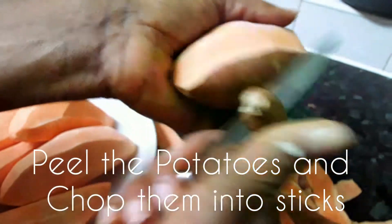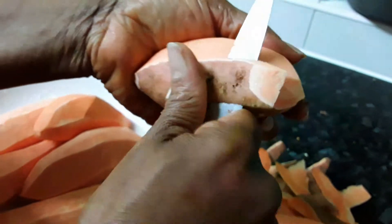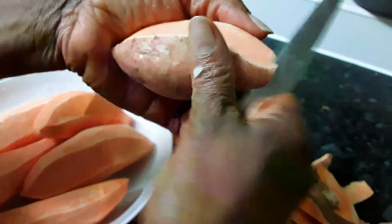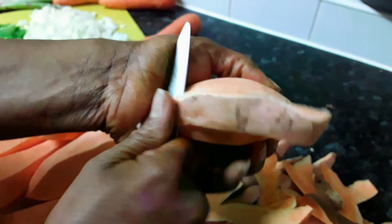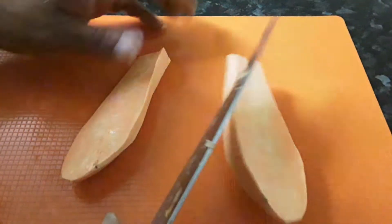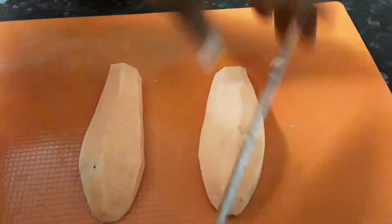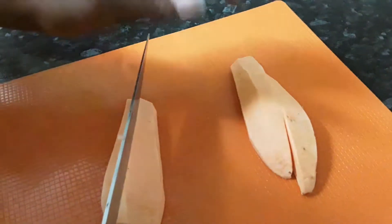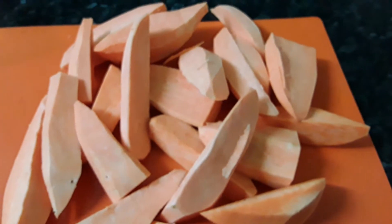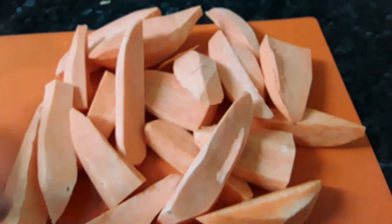I'm peeling the sweet potatoes and I'm going to cut them — not in round shapes, more like sticks, the long way. This is the sweet potato. Now I'm going to cut them into sticks. I will be steaming them. So that's all the sweet potato peeled and cut into sticks.